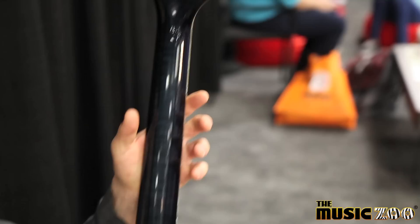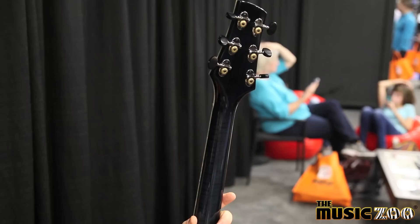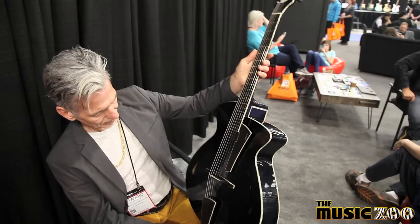The tuners are also from Schertler. This is a Swiss precision mechanic, from Schertler, who also makes pickups for acoustic guitars and amps.